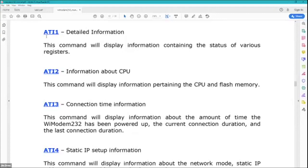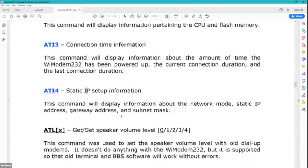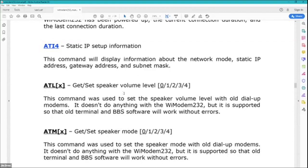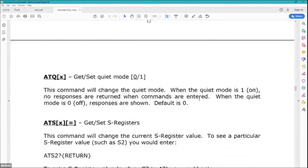For ATI, you get basic information, and then you have extended information about the CPU used on the Wi-Modem, how much connection time there's been, and static IP information. One thing you can do for true BBS emulation is that if your router doesn't have port forwarding, you can use a DNS resolver — I use no-ip.com. I actually have my own IP address set up now for the Wi-Modem and I'm going to run a BBS off of it; I might use my Apple II since it's just sitting here. You can also set up a hard-coded IP address if needed — for instance if you're behind a firewall — and it'll show you information about your static IP, subnet mask, and all that.